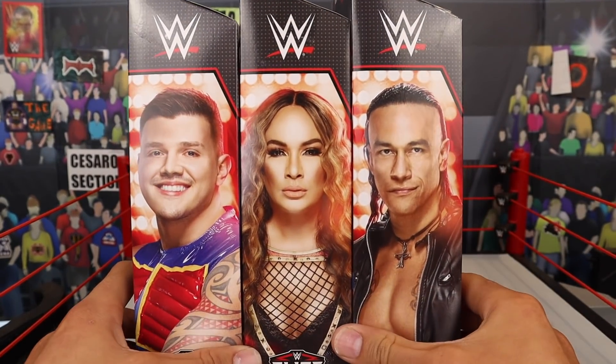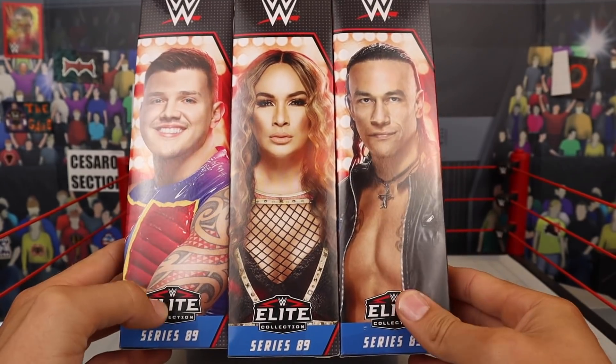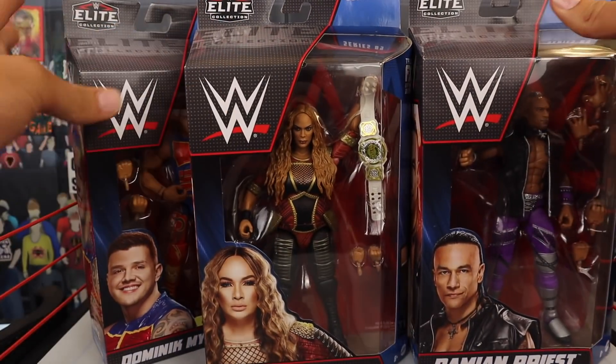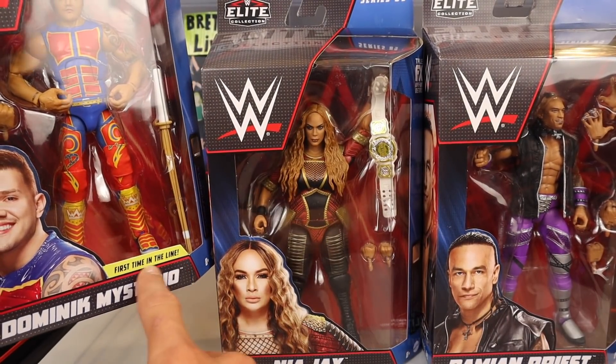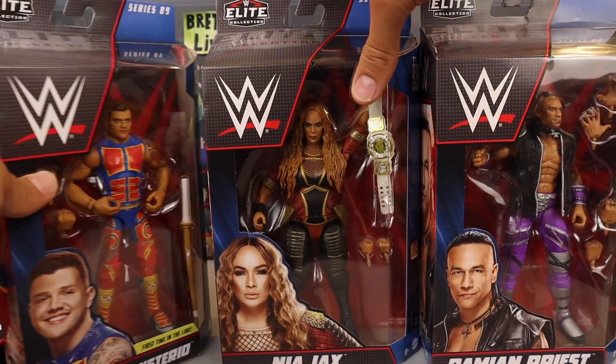You've got all the superstars on the side. You can see Priest, Nia, and Dominic there. The WWE logo at the top, Elite Collection on the bottom. It just looks super official. I love the vibe I'm getting from the packaging. Let's look at the front — you can see the window where you can see the figure. On Dominic's, it does say 'first time in the line.' That's the only thing special with this packaging because it's his first figure, man. You've got to make it a little special.